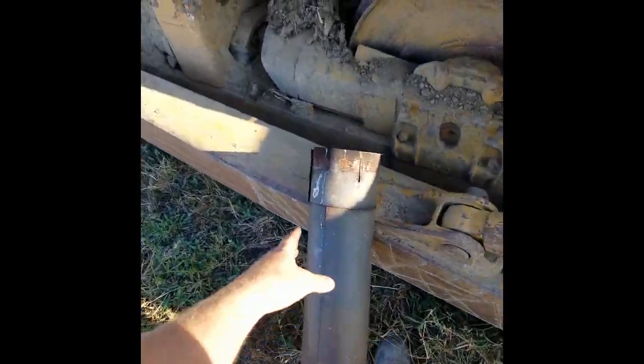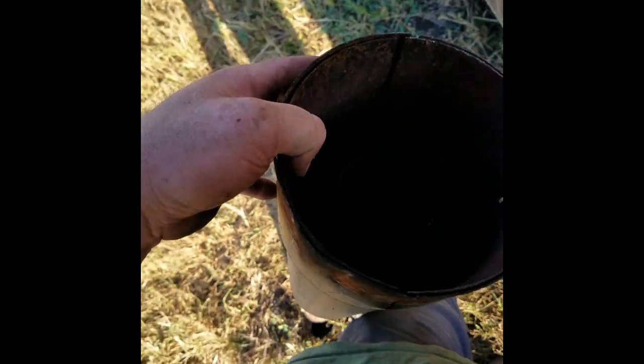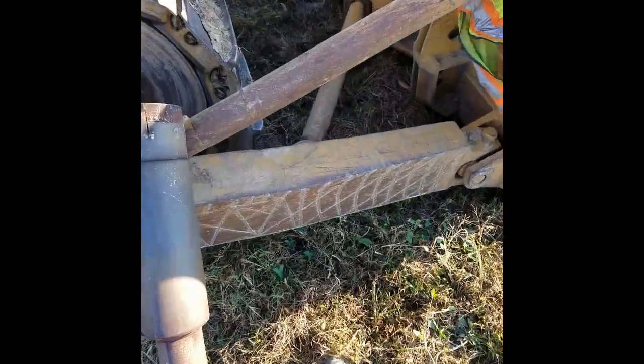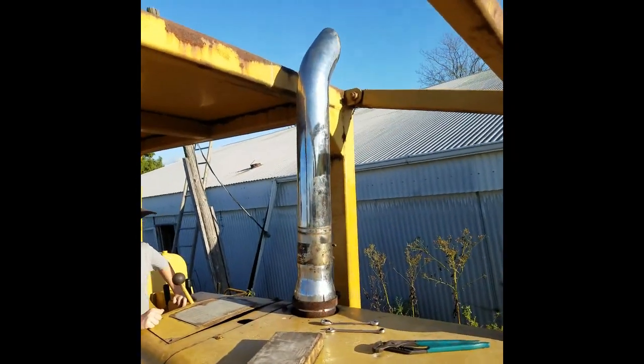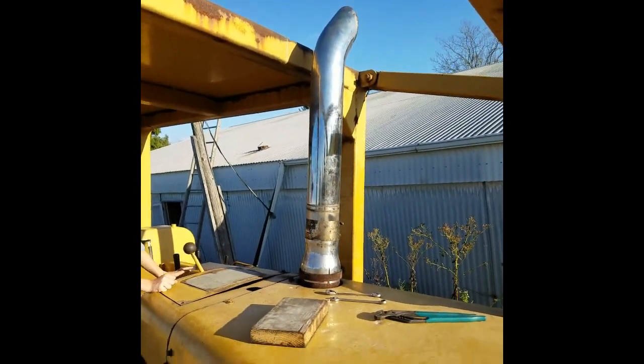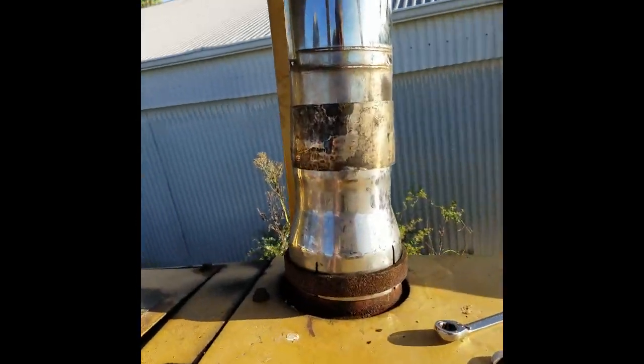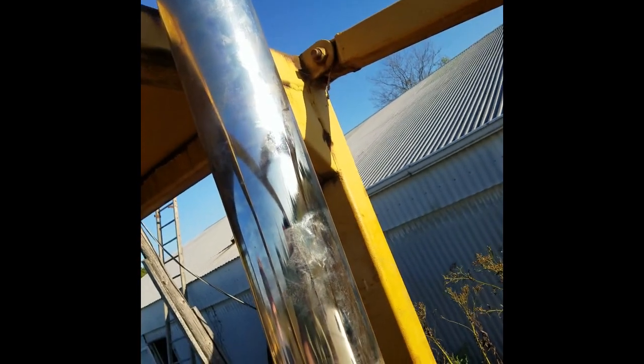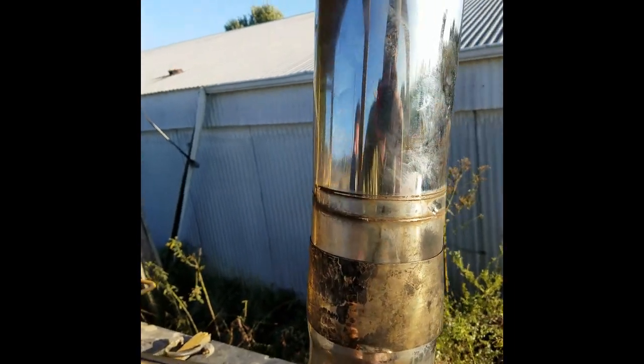Hello and welcome again to River Valley Farm. We covered this the other day — that three-inch inlet on the bottom of that muffler just didn't impress me very much. So we scraped around and came up with this. At least it's not going to make a restriction, or at least not near as much of one. I'm not really a big fan of chrome, but anyway, there it is and it didn't cost anything. Next step is to fire it up and see what it does.